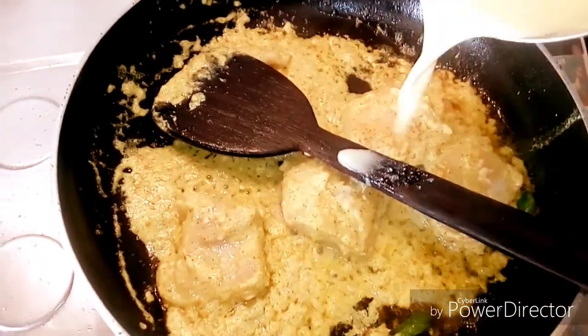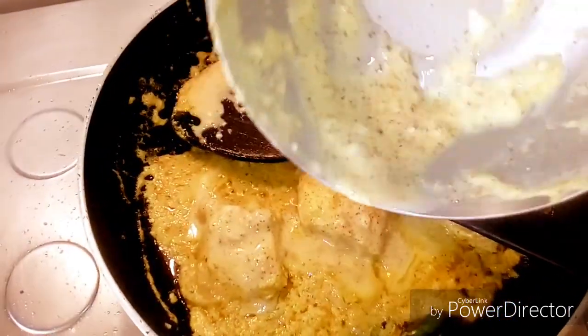Now it's time to add some water. I have added water in the same bowl I had kept the paste ready in.